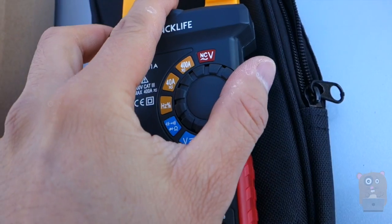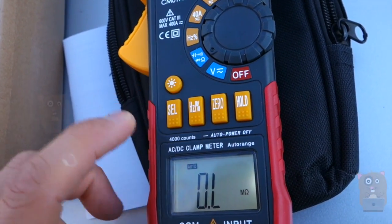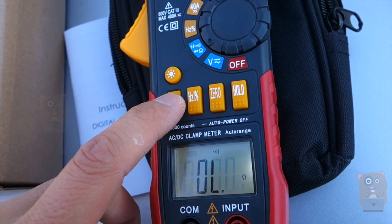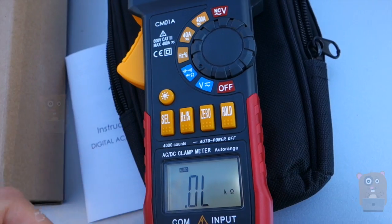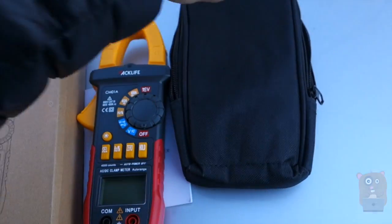It has all the popular functions of a voltmeter and more. For the more common functions, you just select through it — you can measure capacitance, resistance, and voltage. The test cables are not stiff or rigid; they're pliable.